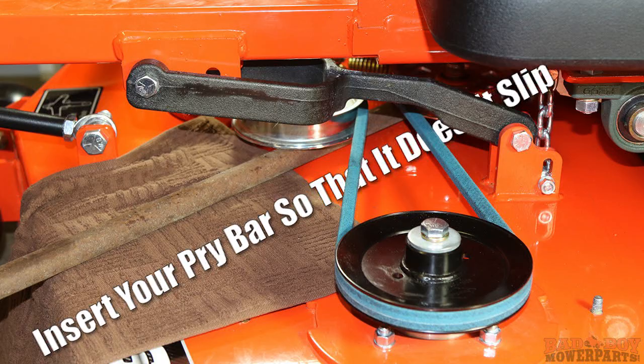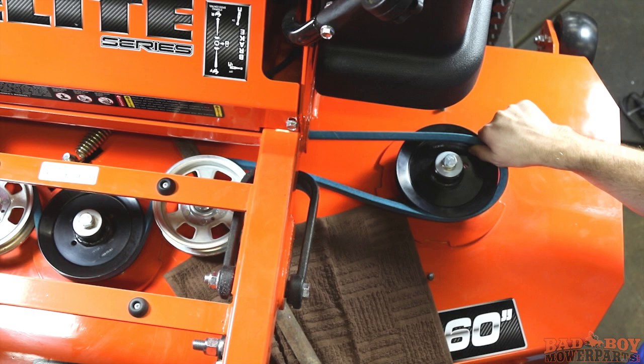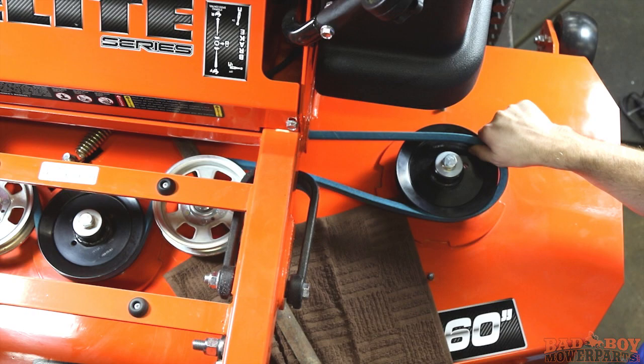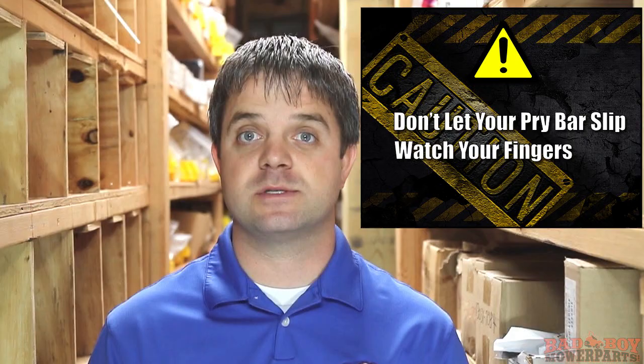Once you have your pry bar set you are ready to remove the belt from the outside spindle pulley. Push the pry bar toward the front wheel caster. This places tension on the idler arm spring and loosens the belt. Once you see slack appear in the belt, use your right hand to slowly roll the belt from the spindle pulley groove until it is free from the pulley. Be careful when removing the belt — if the pry bar slips during this process and your fingers get caught in the pulley grooves it really hurts. You probably won't lose a finger but your fingernail is toast.